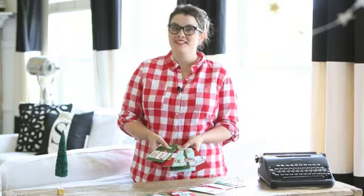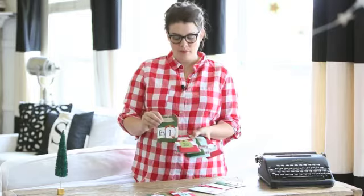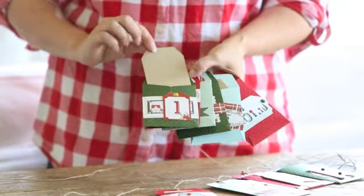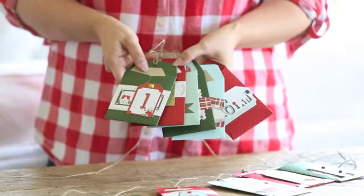This project was designed to be a holiday countdown, so we have our 12 days to holiday celebration. Each day you have a numbered envelope and a tag that goes along with it, where you can add fun family traditions or activities that you would want to do each day to celebrate your holiday season.